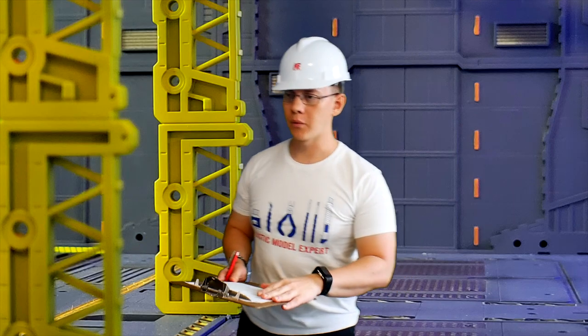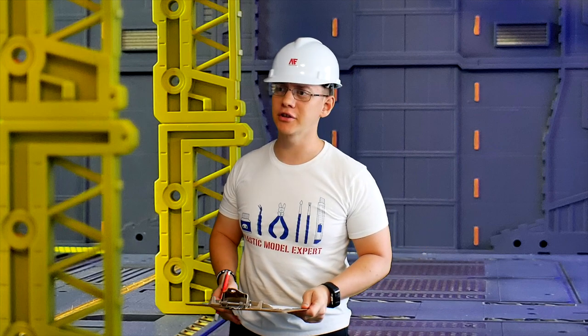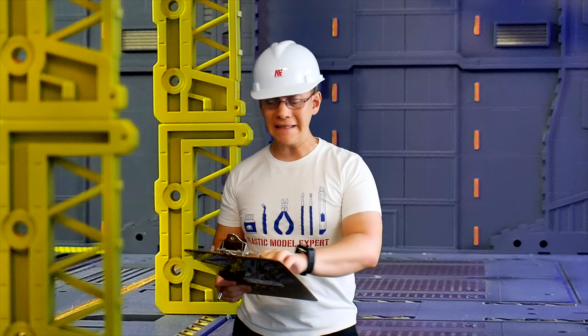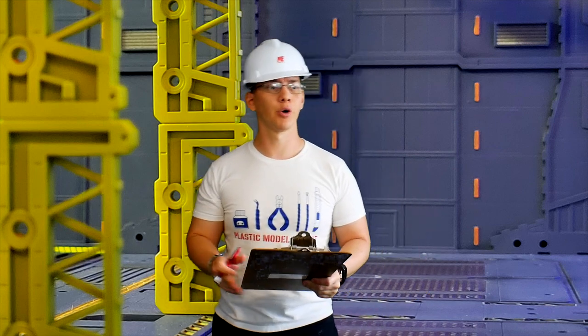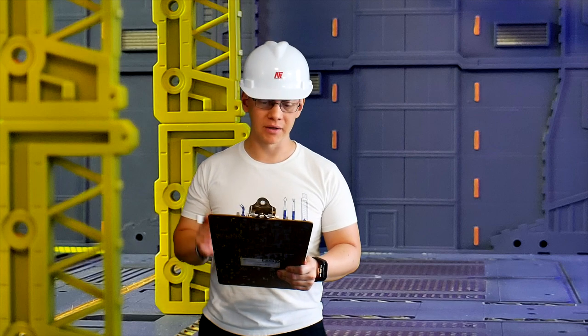Hey, how's it going everyone? Once again, my name is Crow. I am here as the Gundam safety manager to ensure that this mobile suit — the Eclipse Gundam — is in safe operations and can actually perform all the functions and function checks appropriately before we send it out to the battlefield.